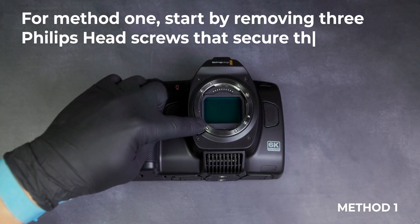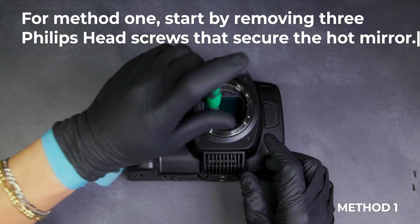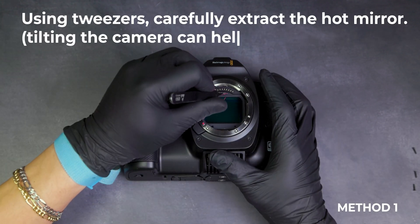For method one, start by removing three Phillips screws that secure the hot mirror. Using tweezers, carefully extract the hot mirror.